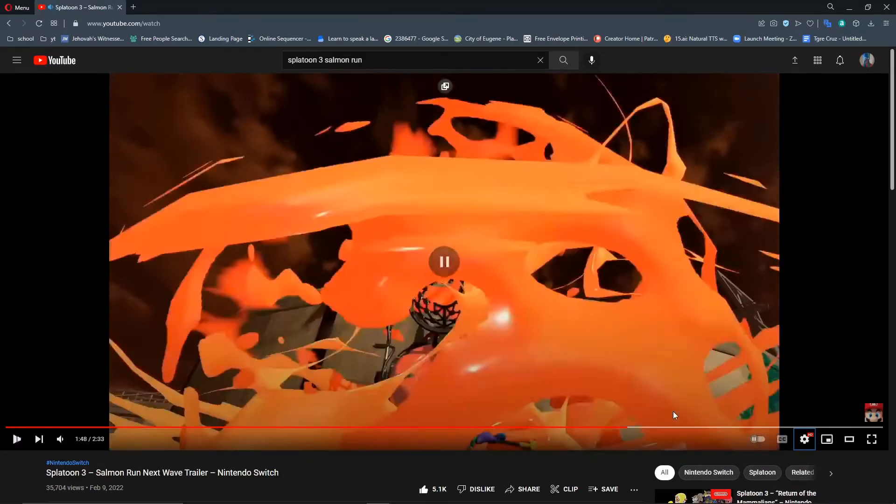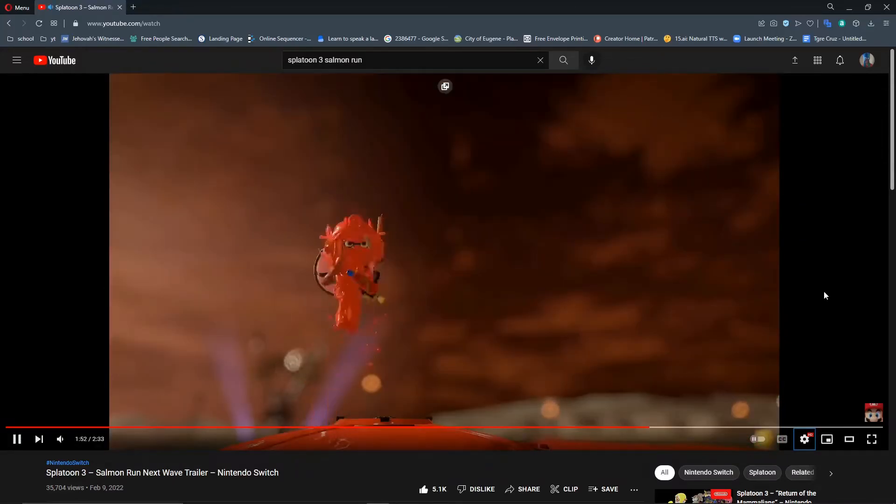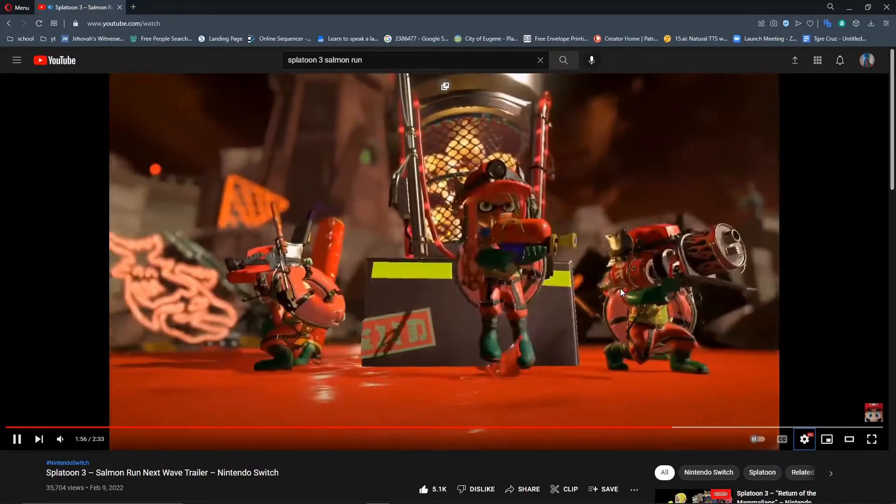There might be dynamic camera movement — like you might be able to save a match replay like you do in Smash Bros and then dynamically move the camera around. That would be cool. It seems like that's what they're doing, though it might just be because the developers are adding it in at the last second, but it's really cool either way.